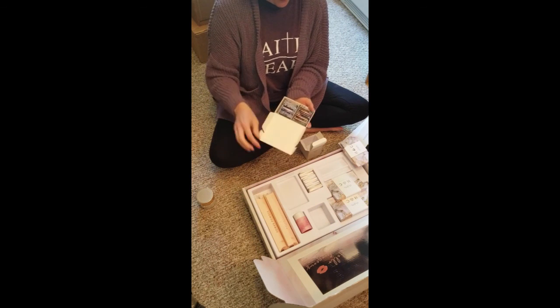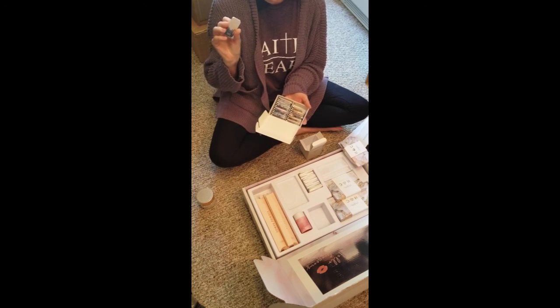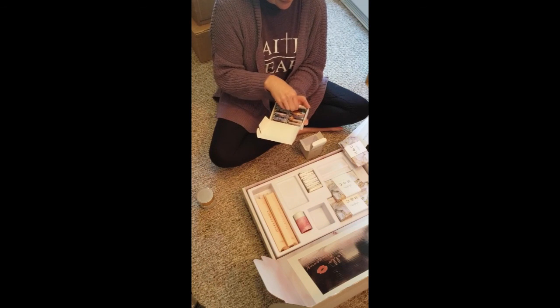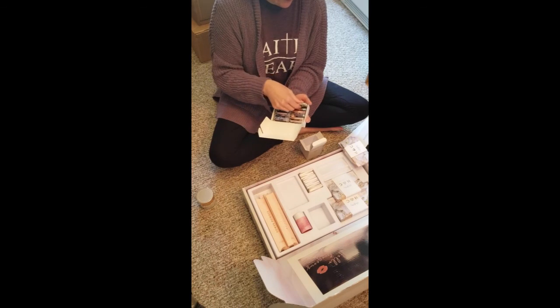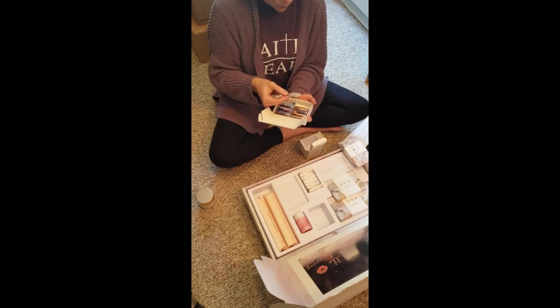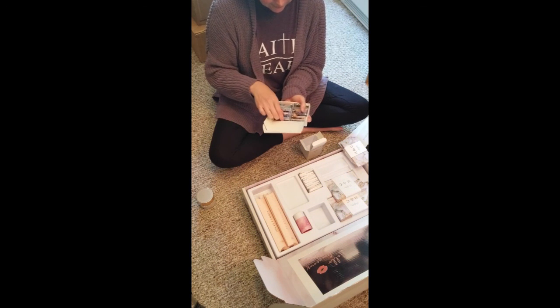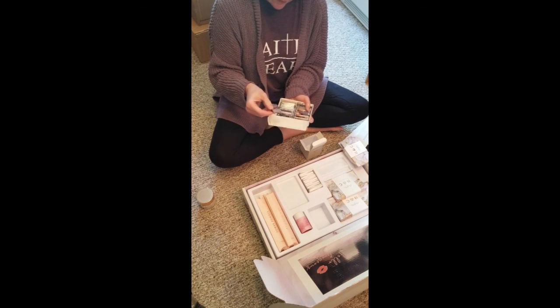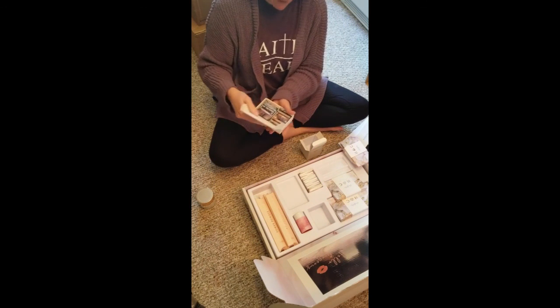These are different colors of contour and highlight. Looks like I have June highlight and walnut contour and papaya and all sorts of different stuff. And ash and stone. We'll put that right over here.